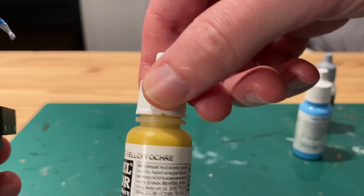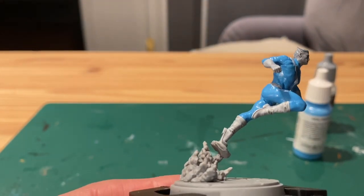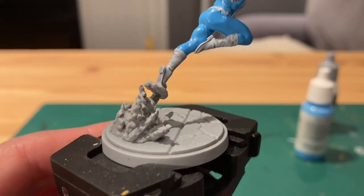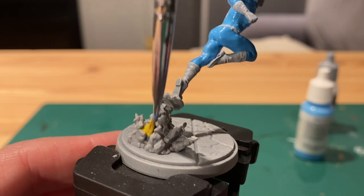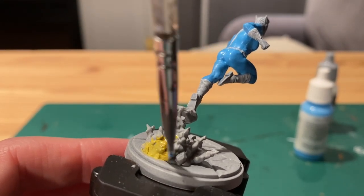Next take yellow ochre and we'll do the base coat for the explosion. I went from painting the figure to the explosion back and forth, just letting one paint dry, so we'll go back to the figure now.